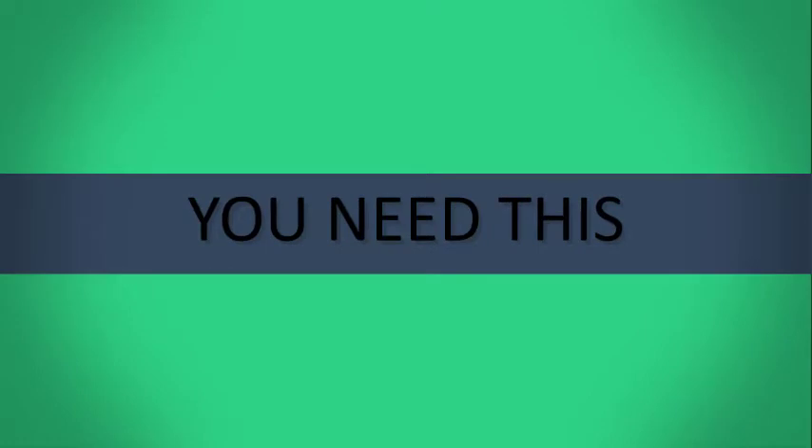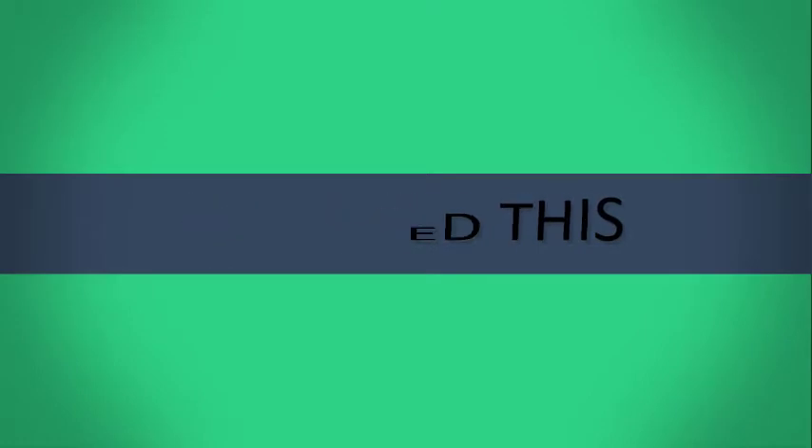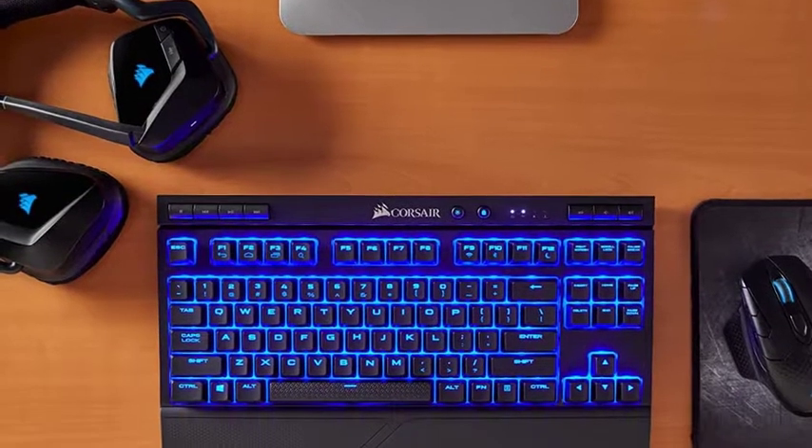Decluttering your desk? Looking to type from the couch? Here's all the advice, nuances, and deep-dive reviews you need to pick the right wireless keyboard and keep your fingers happy.